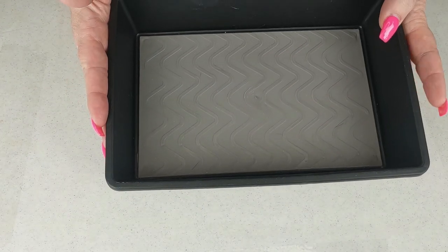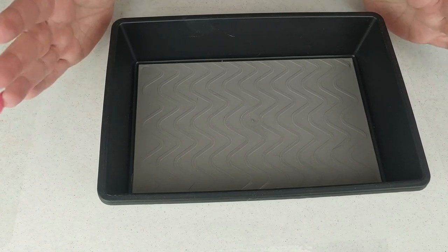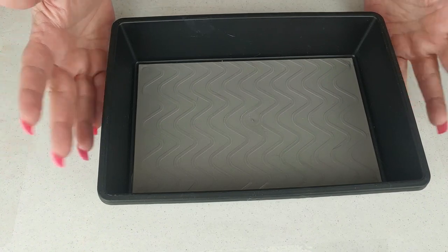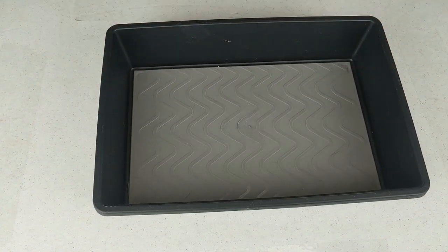I get these containers from the Dollar Tree. I bought a box of them. You can go to their website, order in bulk, and it ships to store with free shipping. I bought a bunch — I think it was $36. They're $1.25 apiece, so do the math.